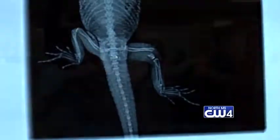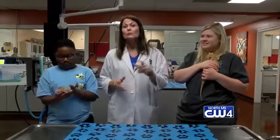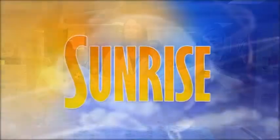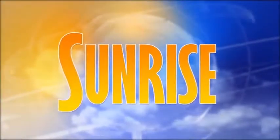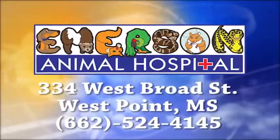So if you have a bearded dragon and they've never seen a veterinarian, give us a call today. Let us set it up. We'll go through the husbandry for your bearded dragon and talk about what they need and what vet care they need. I hope you guys have a great day. And remember, your pets will thank you. WCBI Animal Health with Dr. Emerson was brought to you by Emerson Animal Hospital in West Point.